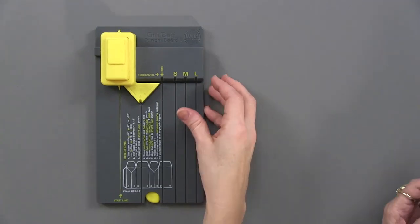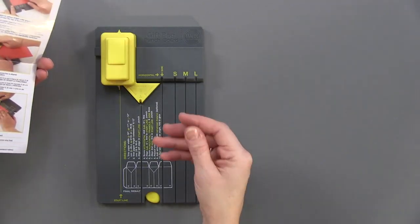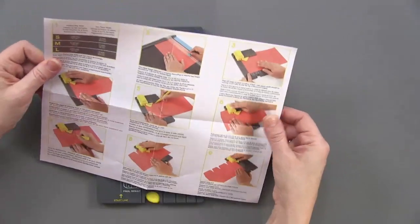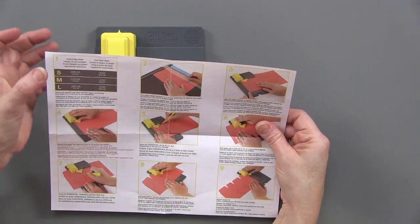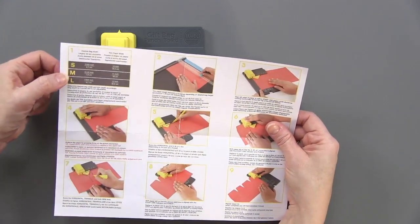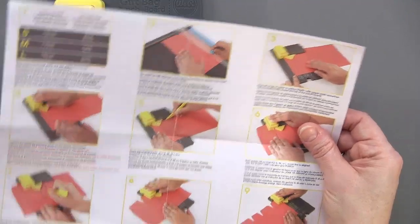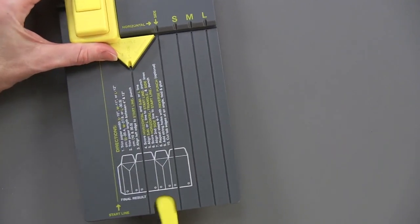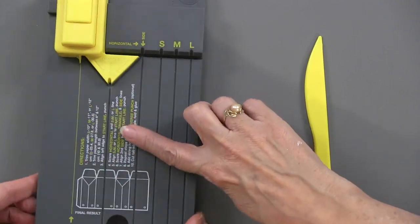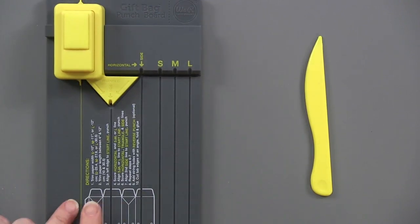Here is the punch board. It does come with very good instructions — I found that this one is probably the more detailed of this set. It is very easy to do as long as you are following the instructions. The bag width can vary as well: you can get a small, medium, or large bag, and that tells you how wide a piece of paper you'll use — a 10, 11, or 12-inch piece. The instructions are also duplicated right here on the board, so once you've done it a couple of times that's probably all you're going to need.